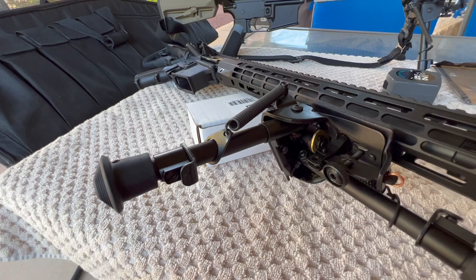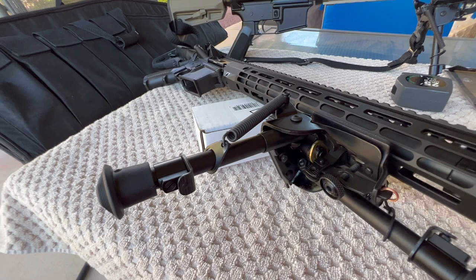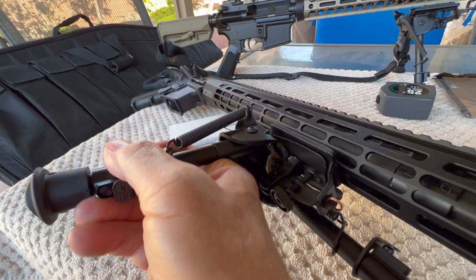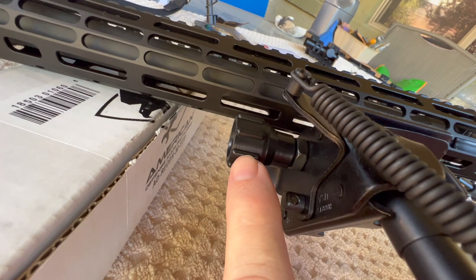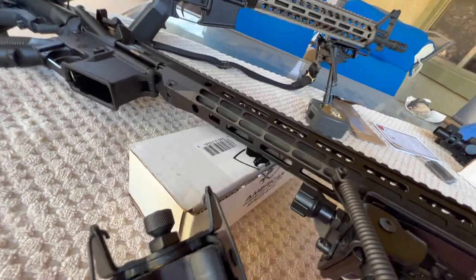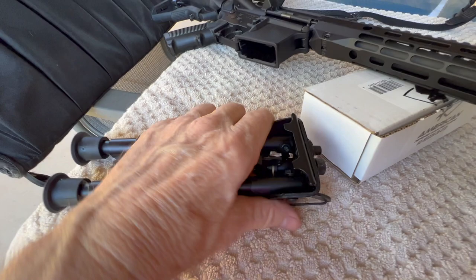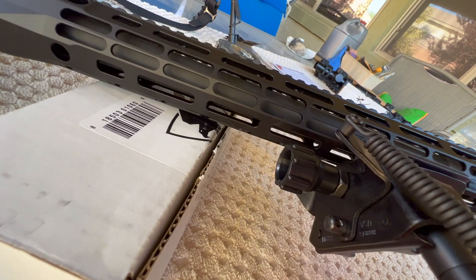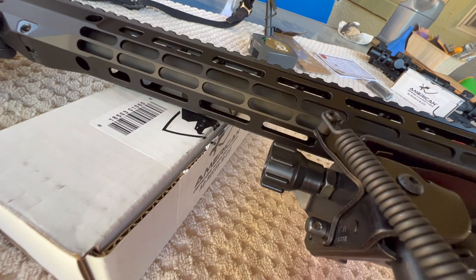For those not familiar with Harris bipods, this is their swivel version — though in my opinion they should rename it 'cant' because that's how it actually moves. They changed the tensioning for the swivel — which I call cant — to this bigger knob, which is plastic. Here's the original knob, quite a bit smaller. To get the tension I like I always end up having to put electrical tape on a pair of pliers to tighten it enough so the rifle isn't flopping around, so a bigger knob should be a nice improvement, though I'm not sure about the plastic.